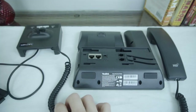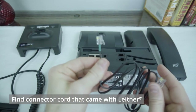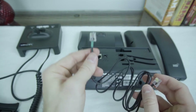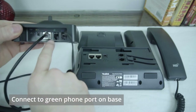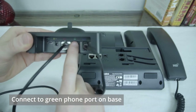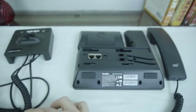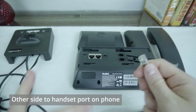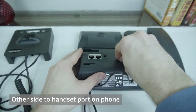Once those two pieces are connected, we'll take the connector cord that came with your Leitner — it should have some green tape on it — and we're going to run one end of that into the back of the Leitner base, right where we have a picture of a green phone icon. The other end is going to go into the spot where the handset receiver used to go on your phone.